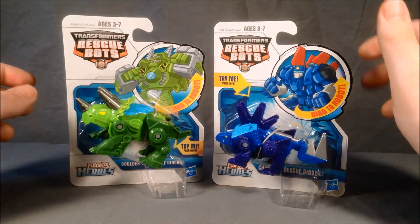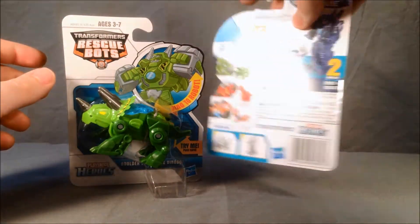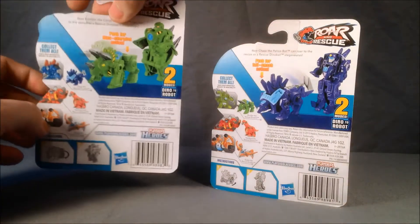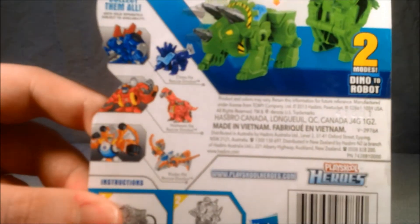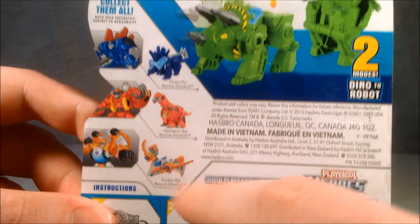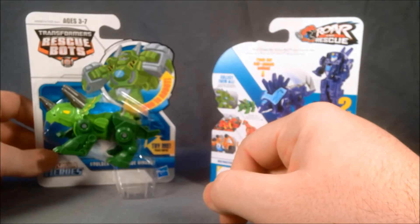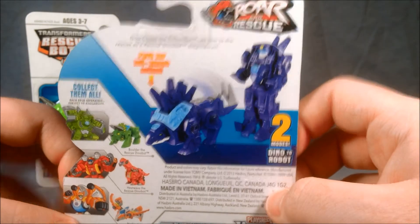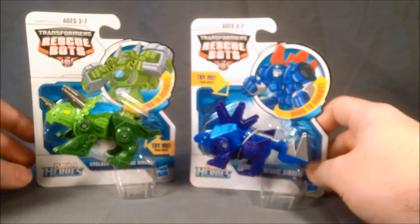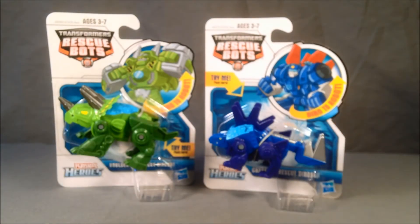These are very much like the Heat Wave and Blades I reviewed earlier, where they were a Brontosaurus and a Pterodactyl. As you can see, they are here on the back — these are the two I already reviewed. This is Chase. Here's Boulder. Boulder was kind of a bulldozer before, now he is a Triceratops. And Chase, I believe, was a police car, and now he is a Stegosaurus. Very cool. I was very excited to find these. I found them at Target. They were $3.99, same as I paid for the other two.